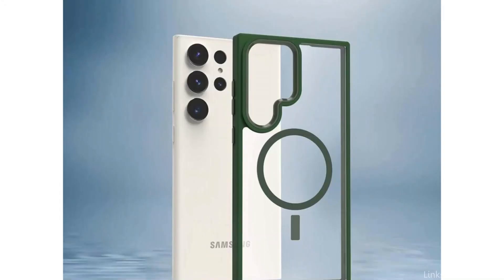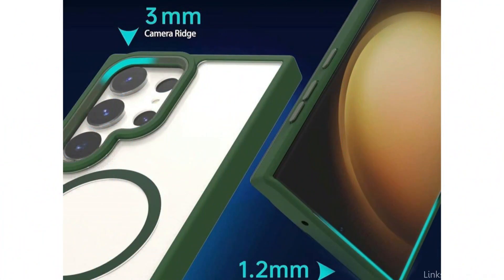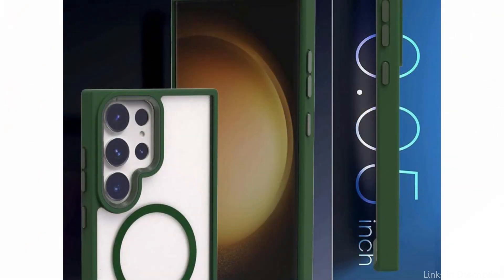With no extra bulk added, the Acrylic Transparent Case keeps your phone's sleek design and makes it easier to grip. Additionally, the case is made to not yellow with time, keeping its crisp, clear appearance even after extended use.